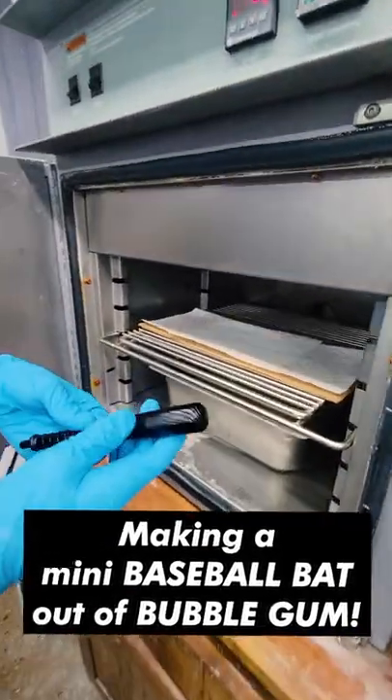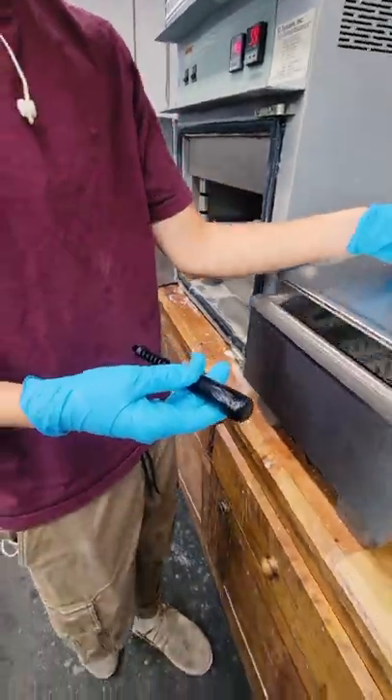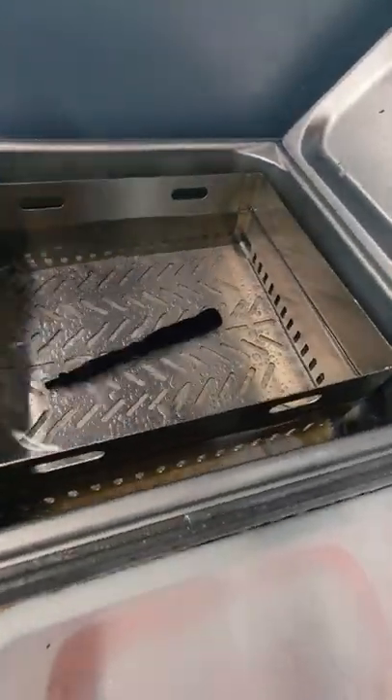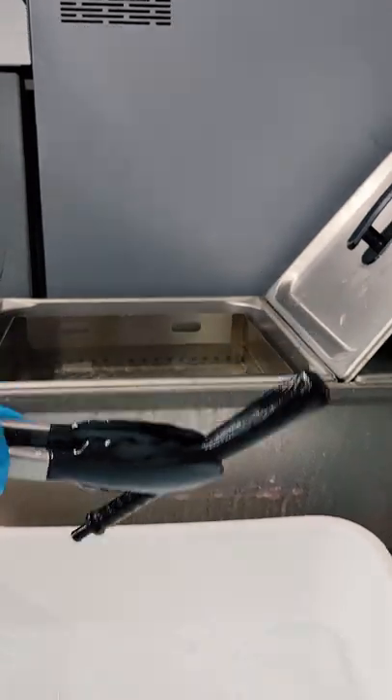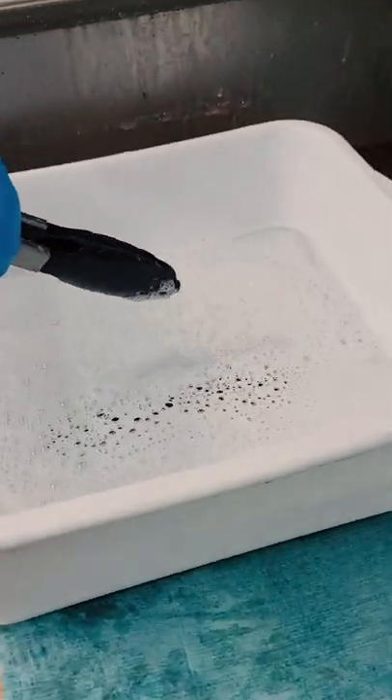It comes out completely black — that is our piece. Then it gets a hot oil bath to loosen up any wax in the very detailed parts. After a couple minutes in there, it gets washed off in a container of hot water and soap and then fully scrubbed.